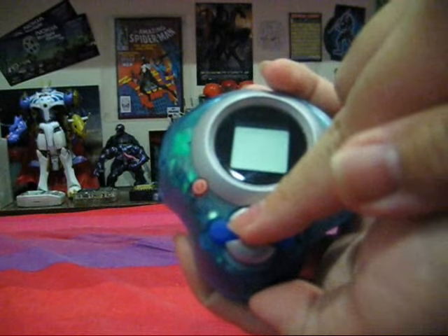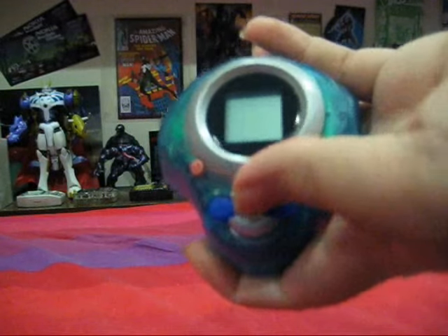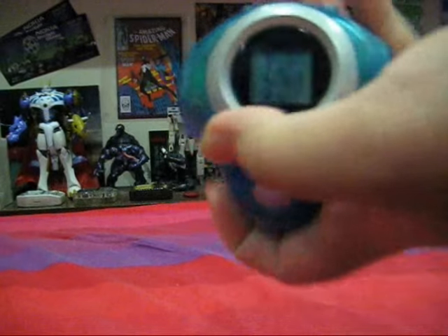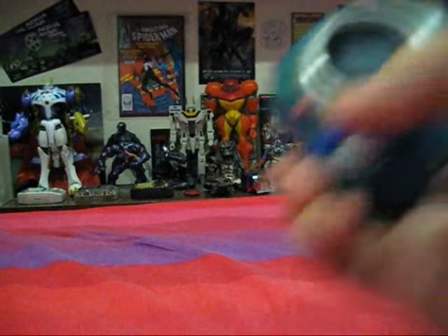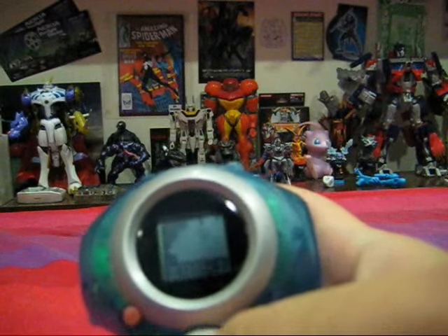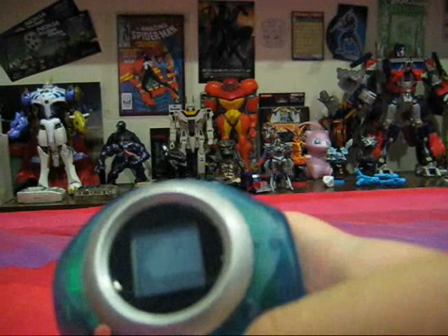We have four buttons, and these four buttons are more show-accurate. Two are made of plastic and two are made of rubber. The two plastic ones are actually the A and B buttons, while the rubber ones are the selection buttons. For the Japanese D-Arc, the main menu has the same functions — you check the map and the steps while pressing A or B.